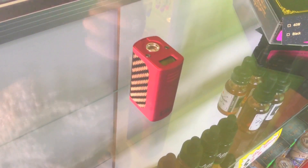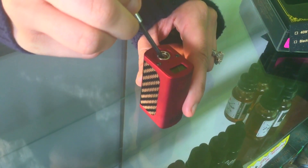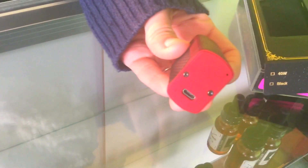Alright, like I said before, it's a 40 watt device. It has a floating 510 pin here and the charging port is right there on the bottom.